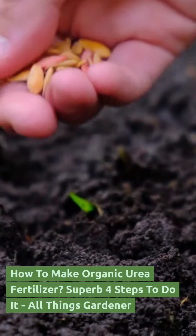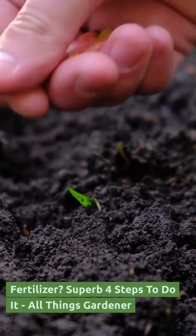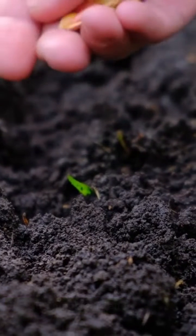How to Make Organic Urea Fertilizer. Superb 4 steps to do it. All Things Gardener.